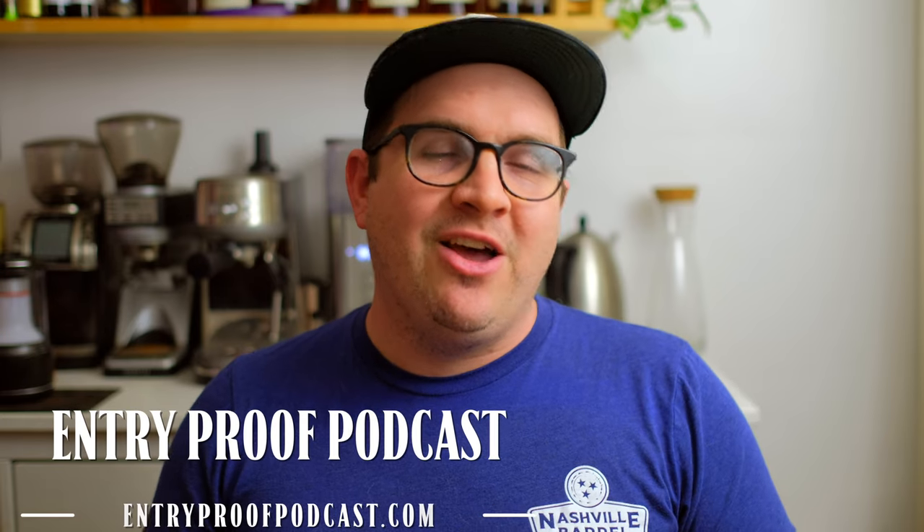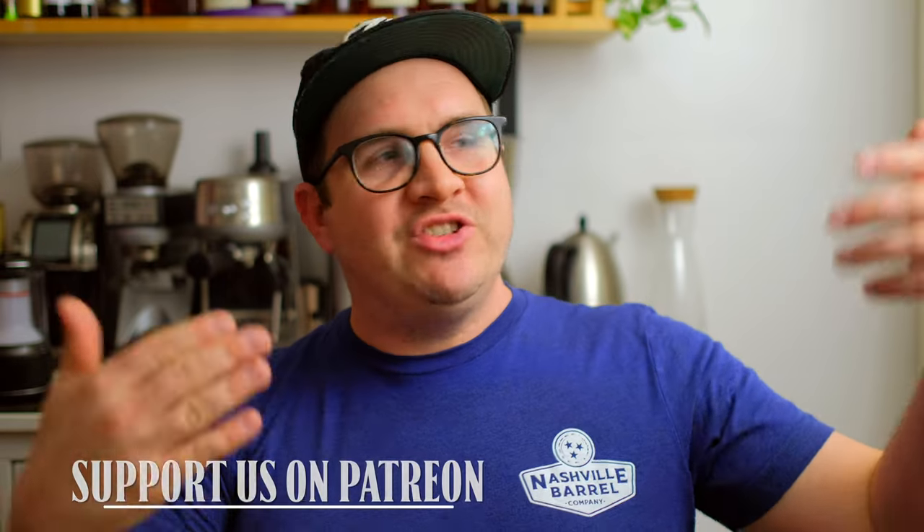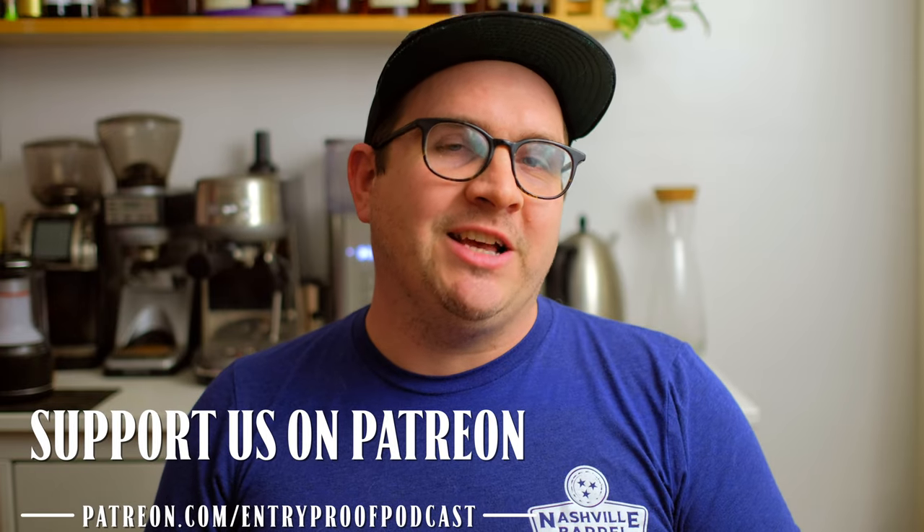Again, thanks so much as always everyone for tuning in. Sorry for the long-winded video, but it's something I thought might be helpful. If you want more content, consider tuning into our Intro Proof Live Thursday nights on the Drew P Whiskey channel — we're doing live talks about barrel picks, discussing topics, we've got guests on the show, breaking down our barrel picks before we send them out to Patreon, and doing blind tastings. All that goes down Thursday nights on Drew P Whiskey's channel, Intro Proof Live. If you want to support what I'm doing here or what Drew's doing or support the Seventh Tier, you can follow us at patreon.com/introproofpodcast. Till next time, everybody — we'll see you all later.